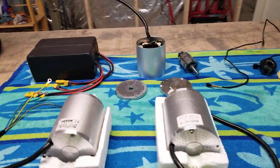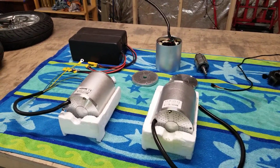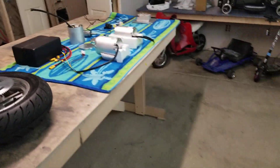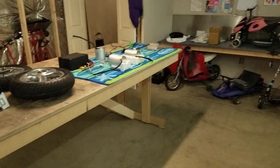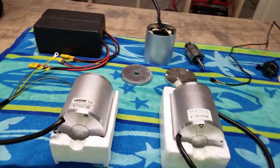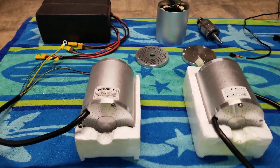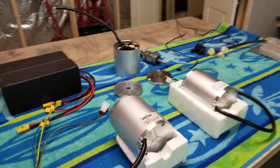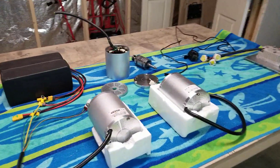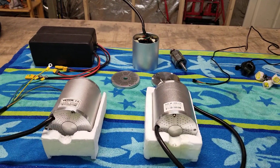Hey guys, how's everybody doing? I wanted to drop this video answer for Shark Theater. Been talking to him — he's building an SX500 and he's had questions about which motor to go with. I think he's been looking at an Amazon kit. He's been asking about the 72-volt, 3000-watt motor and wondering if he should go with it. He said he's 5'7 and 130 pounds, and he wants good torque with speed.